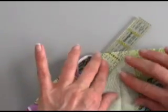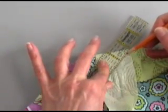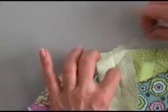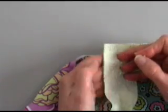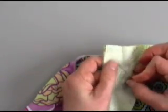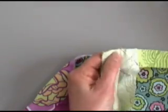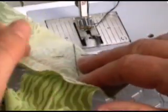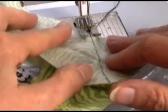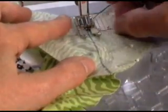Then grab your ruler again and mark a diagonal from the lower left corner to the upper right — that pencil line is where you're going to stitch. Pin to get ready for your stitching. There you are, ready to stitch. So now we're ready to sew on the diagonal line. Stitch away and remove your pins.